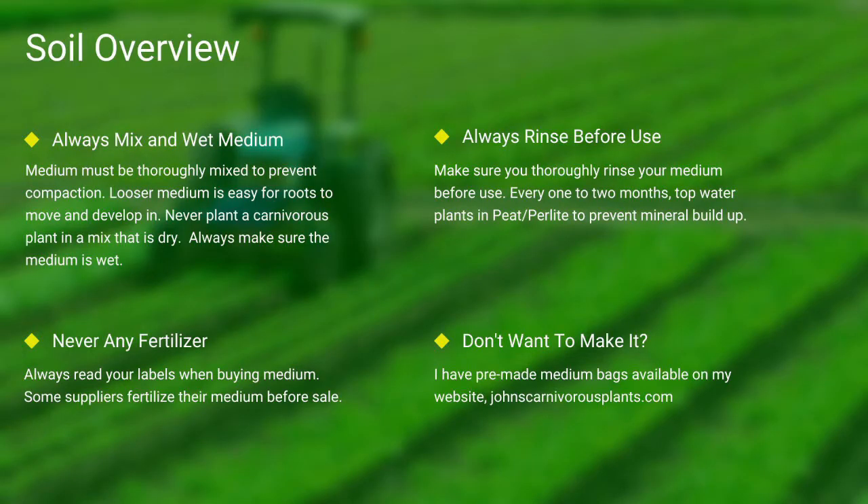Next up, soil. Most carnivorous plants occur in nutrient-poor soils. I grow all of mine in either a mix of peat and perlite or straight long fiber sphagnum moss. Always make sure your medium is thoroughly wet and mixed — if the medium is dry, the plants will die. Never use any medium with fertilizers, as the nutrients will burn most carnivorous plant roots. Always rinse your peat and perlite before use. If you don't want to make your own mix, I sell pre-made carnivorous plant medium packs on my website — there's a link in the description.